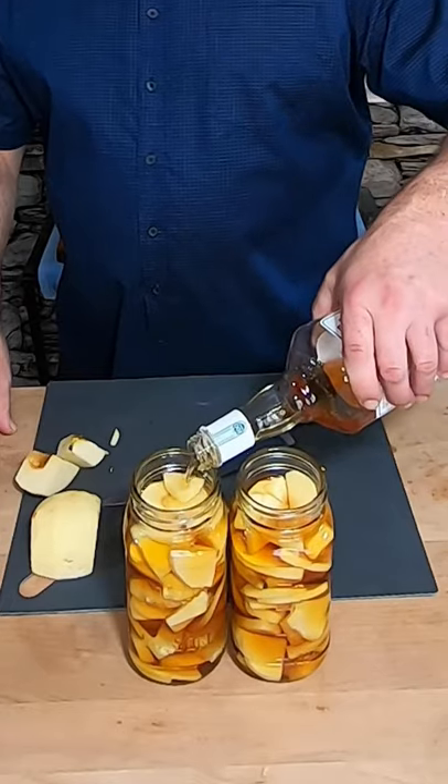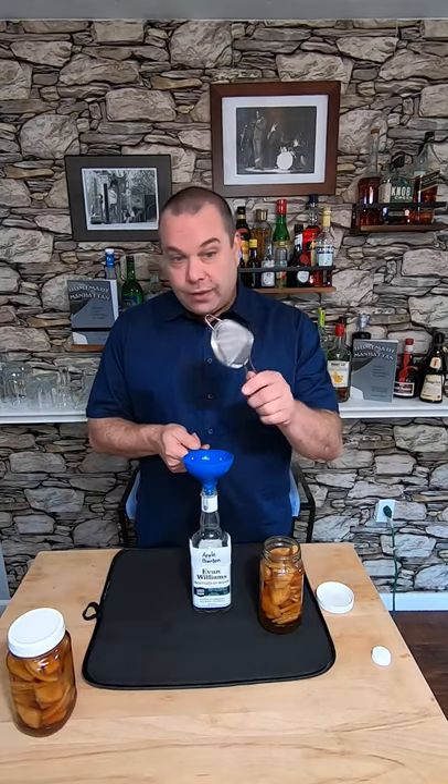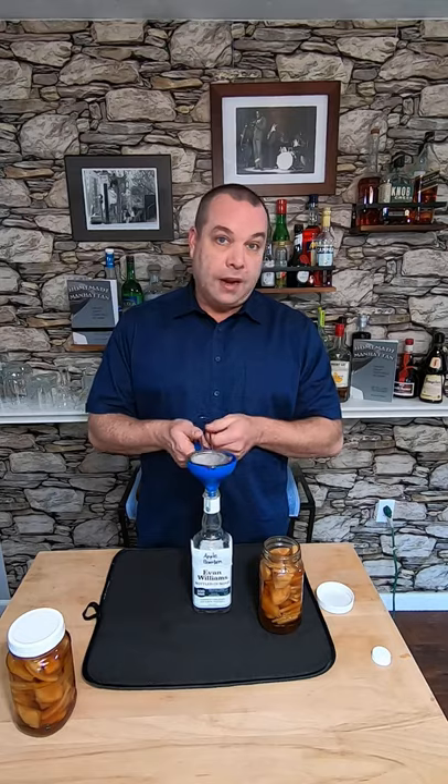I let it sit for about three days. Now it's time to strain it and pour it back in this bottle and we have apple infused bourbon. I'm gonna use a double strainer that's really fine so I can get all the fine particles out of there.